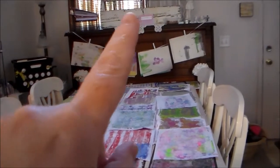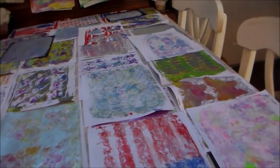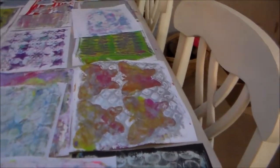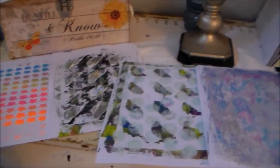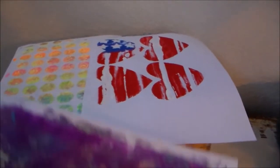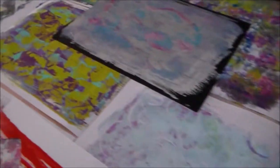They've got their watercolors hanging up on the piano, and these are the jelly prints that I did. They're overlapping because I had to lay them out to dry, but I did quite a few. I had a lovely time with all of the people that joined me — it was so much fun. I got so many great prints and I've got some more over here.